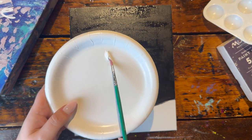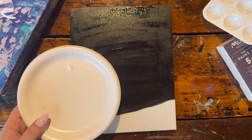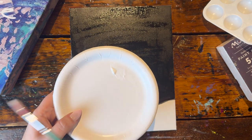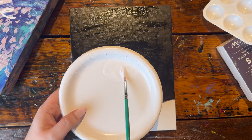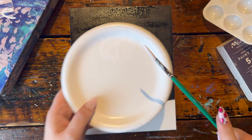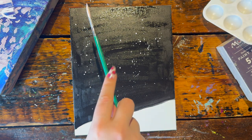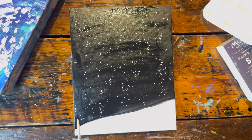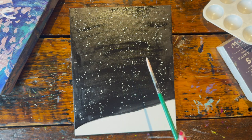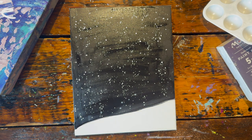Now we're going to add some stars by grabbing our small pointy brush with a little bit of white paint and adding a ton of water to it. We want to create a melted ice cream or milk-like consistency because we're going to be doing some splatter paint stars. Mix up a decent amount of water, then just tap the back of your brush to splatter the paint downwards.